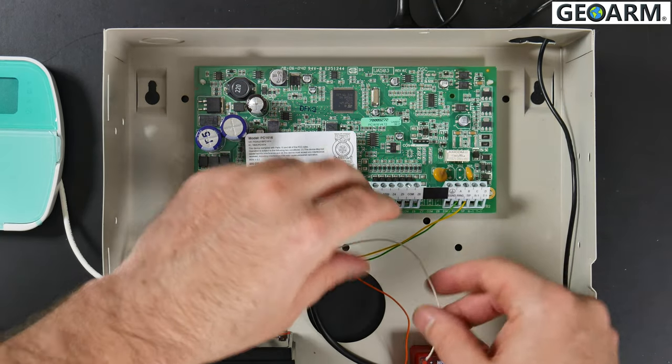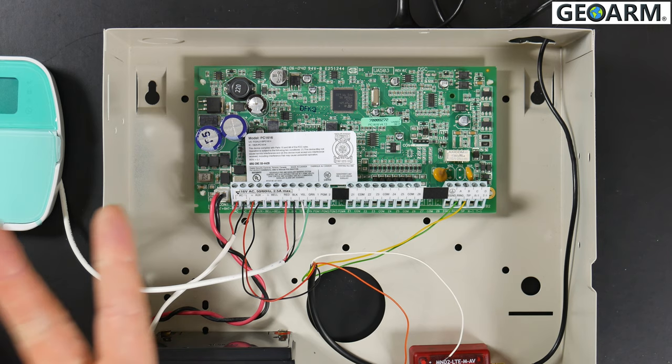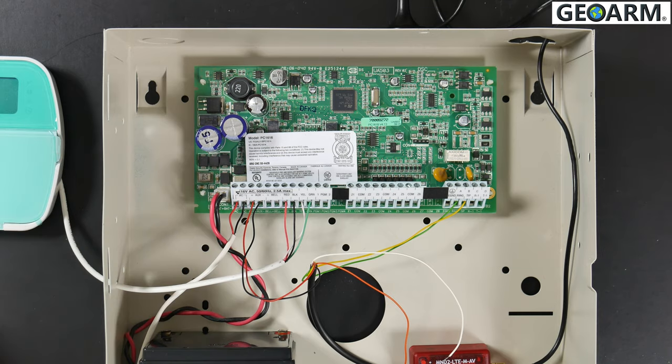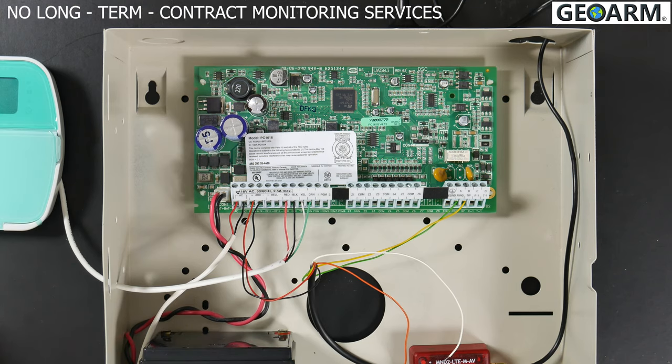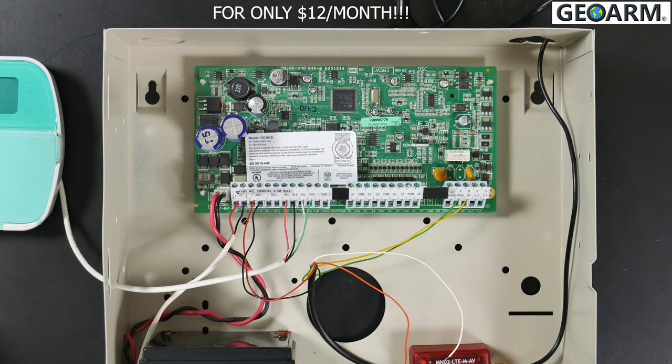Make sure the orange and white wires are out of the way. A key advantage of this M2M LTE module is it can work with your alarm system even if you don't have your installer code in most cases. Ask yourself three questions: one, has the system been monitored before? Two, do you have the codes to arm and disarm it? And three, is it in working order? If yes to all three, this module can send alarm signals to our central station without the installer code. Go ahead and plug in the backup battery and power transformer, then give GeoArm a call to activate your monitoring services.